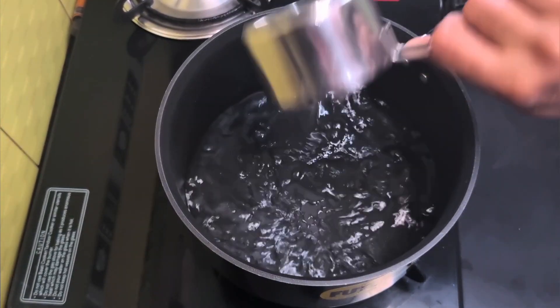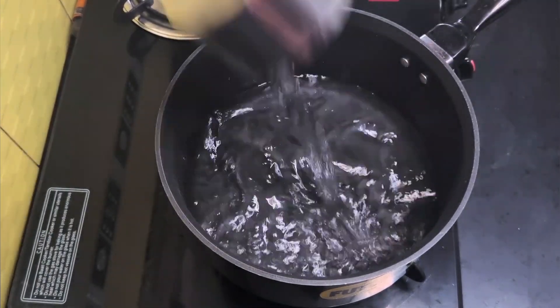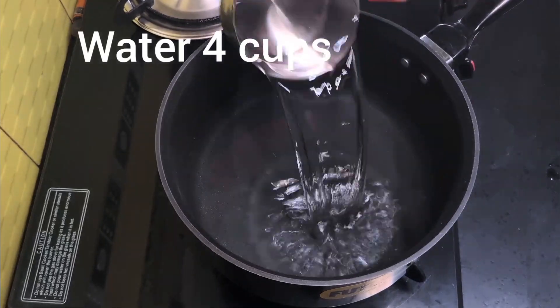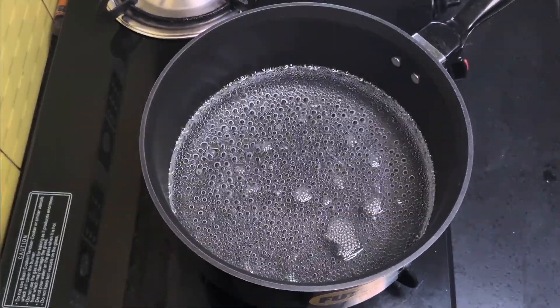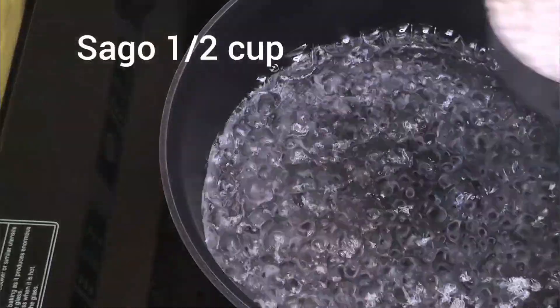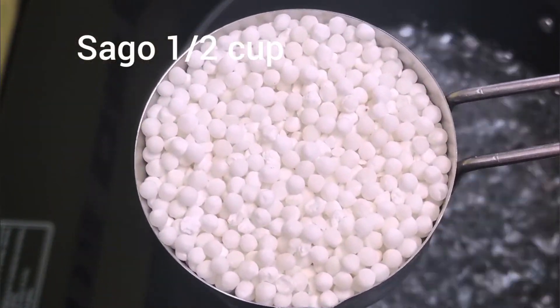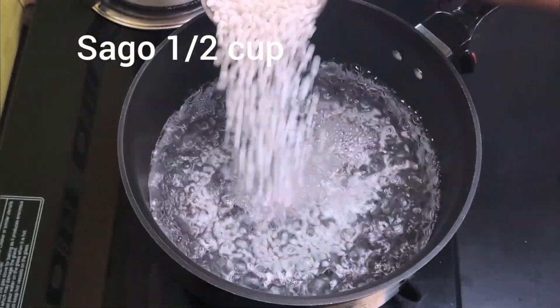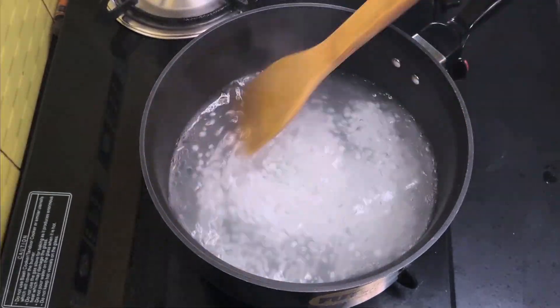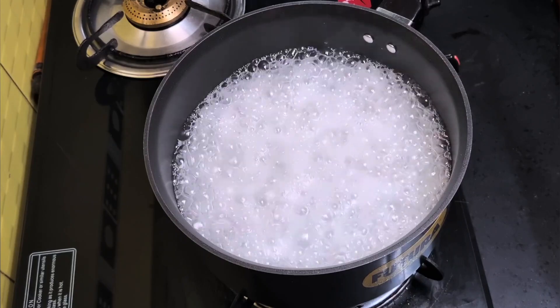Now we can start cooking the sago or sabudana pearls. Take a saucepan and add four cups of water to it. Once the water starts boiling, add half a cup of sago or sabudana pearls. Cook the sago over a medium flame and keep stirring with a spatula so that the pearls don't get stuck at the bottom of the pan.